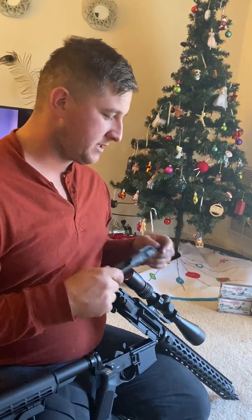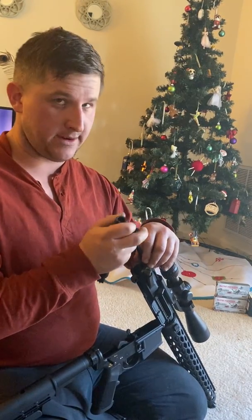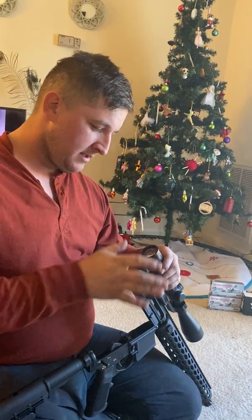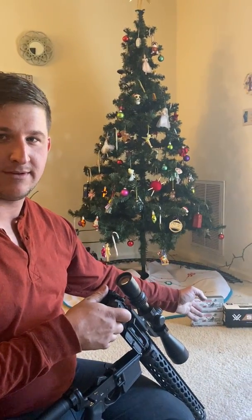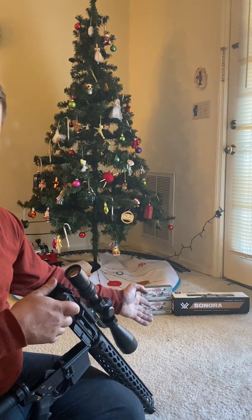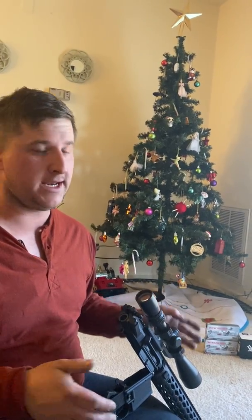It is a one-in-nine twist — I custom ordered the barrel. It has a Raptor charging handle on it. The optic I got for the gun, I actually got it on sale — someone got it for me for my birthday. We got it from Palmetto State Armory and it was $157 with the mount, which is a great deal.